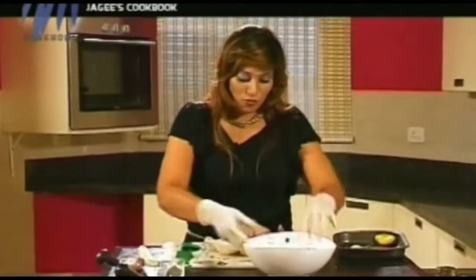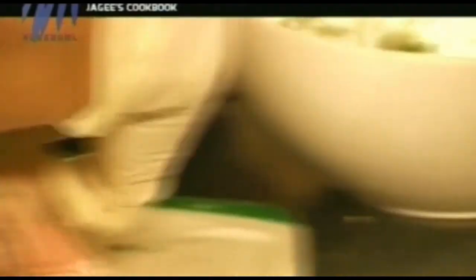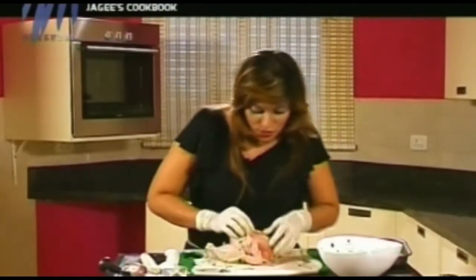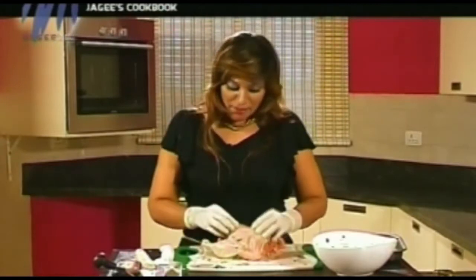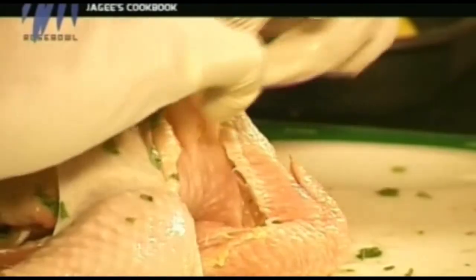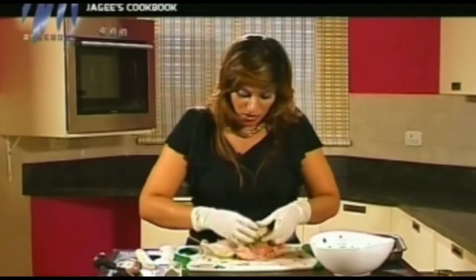The next thing is the marinade. I have loosened the skin before. With your hands, you loosen the skin from the flesh. This marinade goes in between the flesh and the skin. Usually people marinate on the skin, or they don't marinate at all. But I marinate in between the skin and the flesh. So this gorgeous green mixture goes into our chicken. Do a little bit of massage for the chicken — here we go.